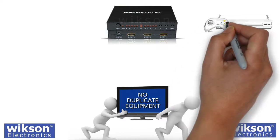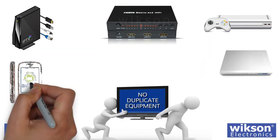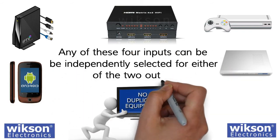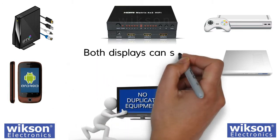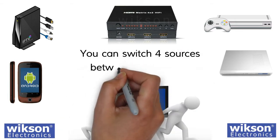Which allows you to connect the Xbox 360, cable box, Blu-ray player, and the output from your Android phone. Any of these four inputs can be independently selected for either of the two outputs. Both displays can select the same or different inputs — you can switch four sources between two displays.